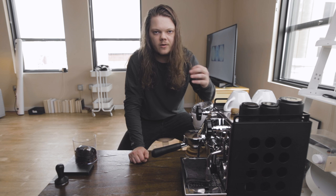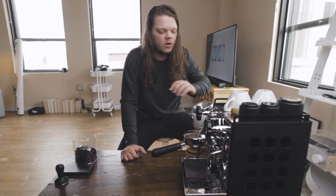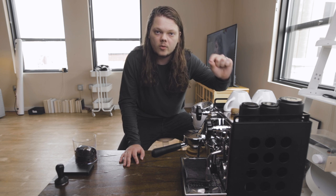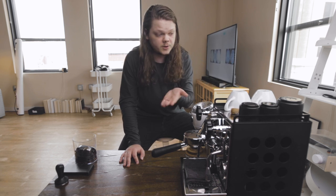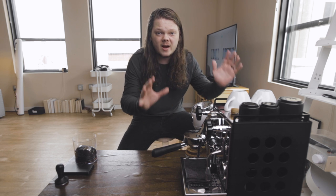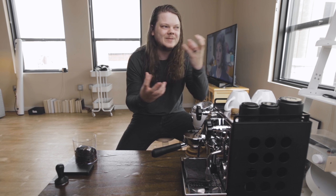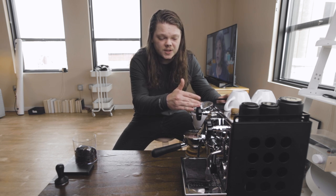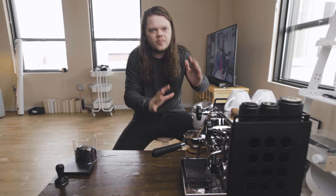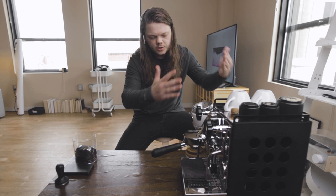It also has a water dispenser on the far side that dispenses hot water, so you can make a tea, dilute an espresso, or clean out your cup or milk pitcher. On top of the machine is a cup warming station that keeps your cups nice and toasty so you're not pouring espresso into a cold glass and ruining the shot. And that's pretty much it — the machine is very simple. All of the knobs and levers feel very industrial but it's not overly complicated. You've got your steam arm, your group head, and a hot water spigot. Simple, easy to use, clean, efficient — it checks all the boxes.